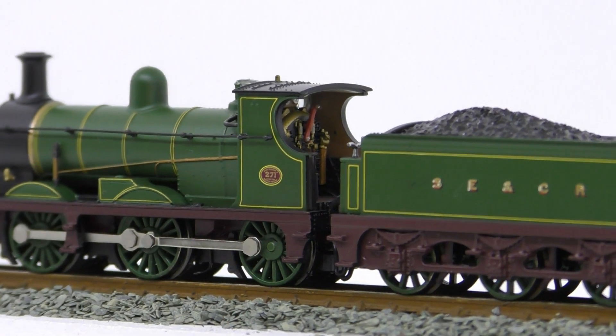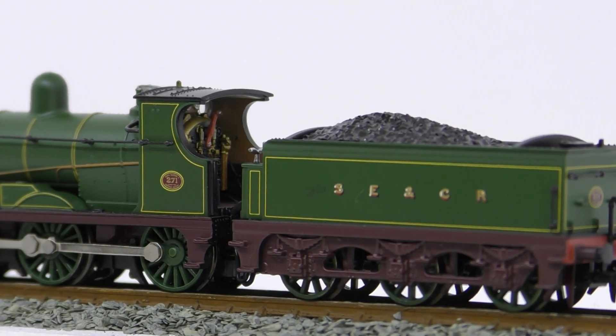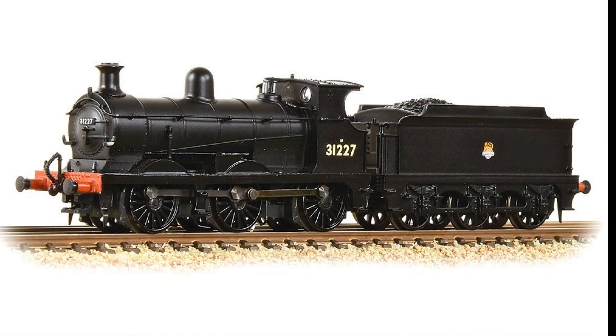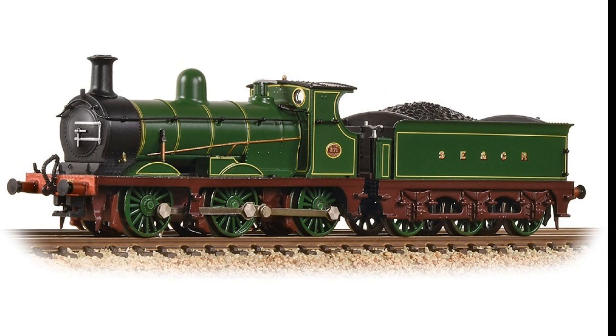After all, this is one of the prettiest locomotives ever made in British N-Scale. Farish has released three versions of it: British Railways Black, Southern 1940s Black with Sunshine lettering, and the Southeastern and Chatham Railway Simplified Green.